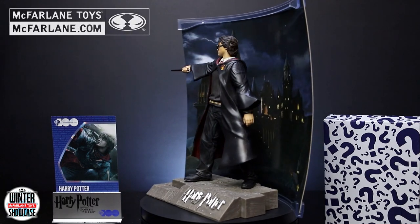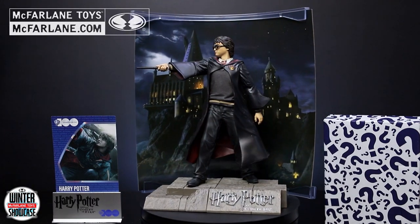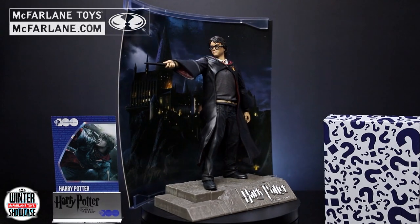Visit McFarlane.com to collect all of your favorite McFarlane Toys Movie Maniacs figures.